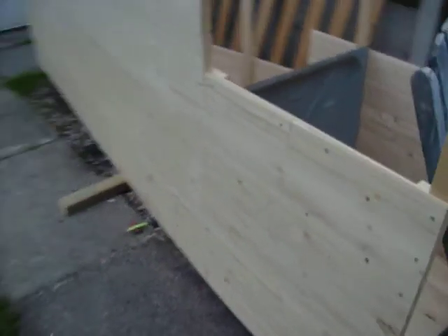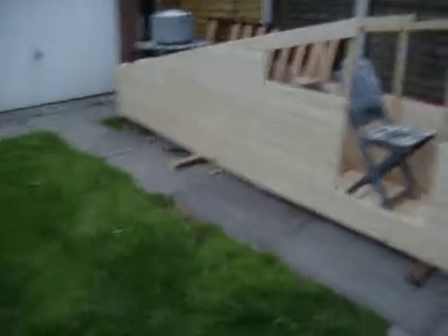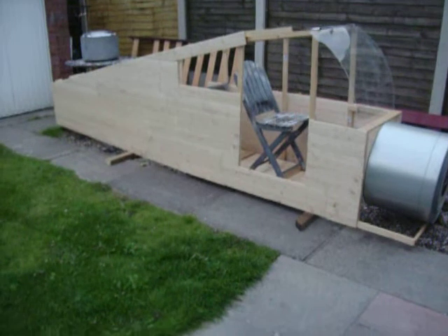Without further ado, this is episode one, let's have a look. So we've decided to build this plane out of — you've guessed it folks — wood. We've started building the fuselage. I know it doesn't look like much at the moment, but it's got to start from somewhere.